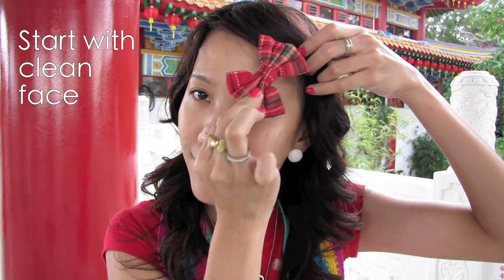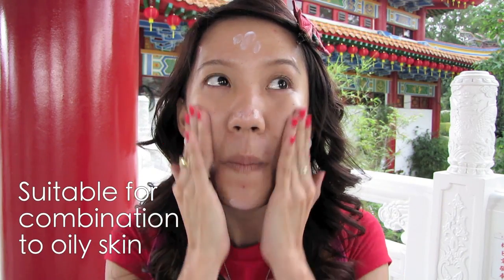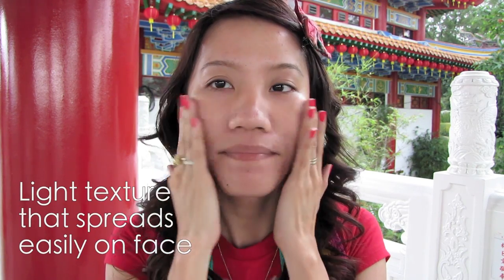Start off with a clean face and clip away your hair from your face. Apply makeup base. Here I'm using Biore UV Perfect Face Milk SPF 50. I highly recommend this for combination to oily skin as it is formulated with sebum-absorbing powder. It's non-sticky and leaves your skin silky smooth.